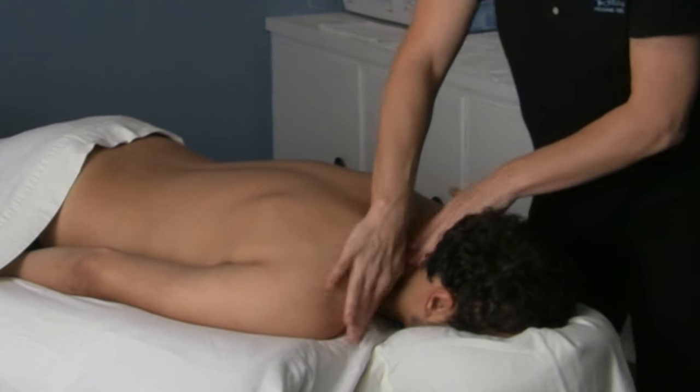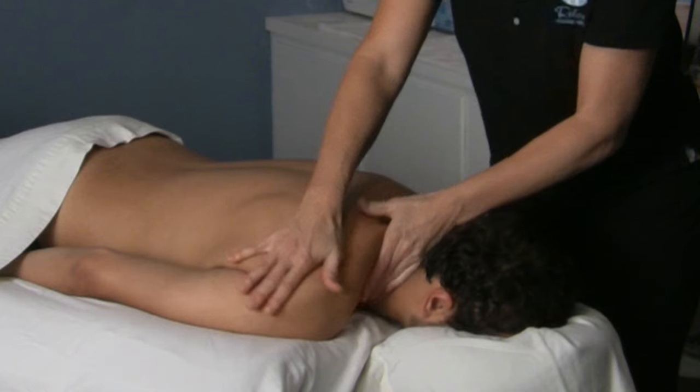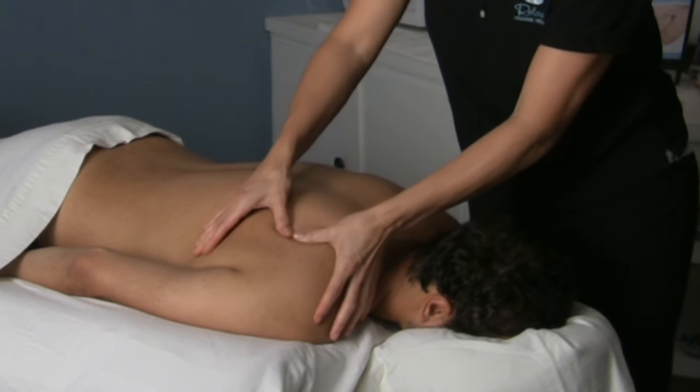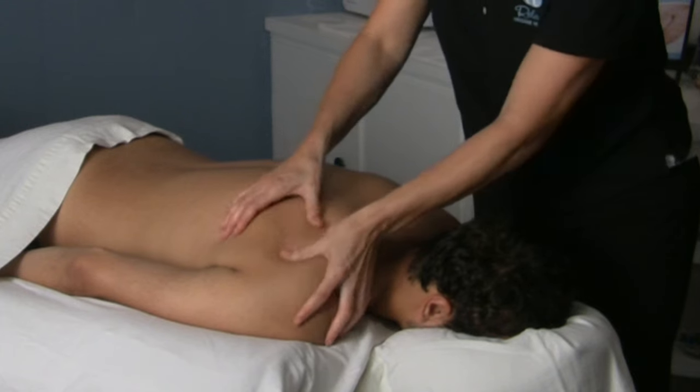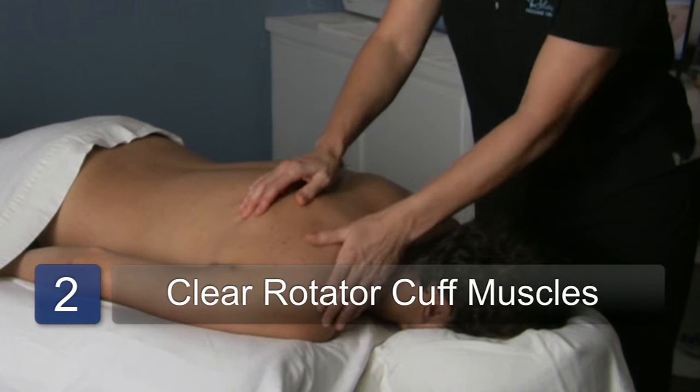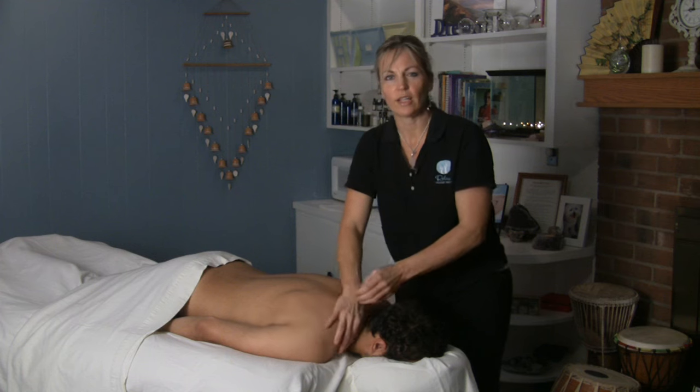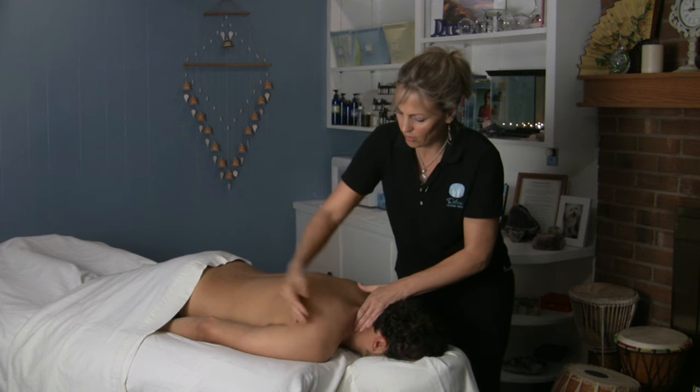Whenever you're working on the shoulder area, there's several different things you can do. You want to check all the rotator cuff muscles. So you have infraspinatus here, make sure you clear that out, work through there, supraspinatus. Then you have your subscapula that's deeper in and your teres muscle that's in there down in here.